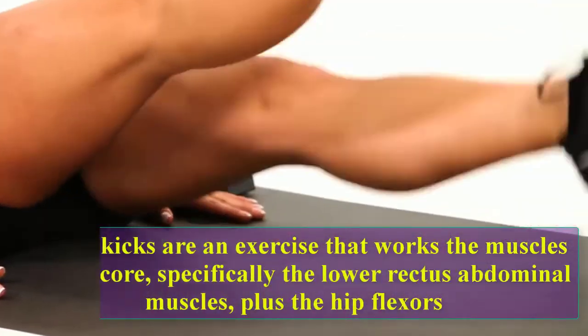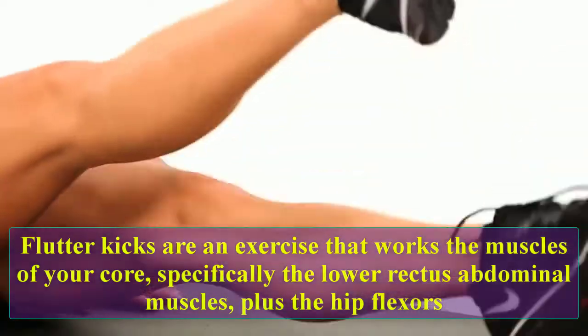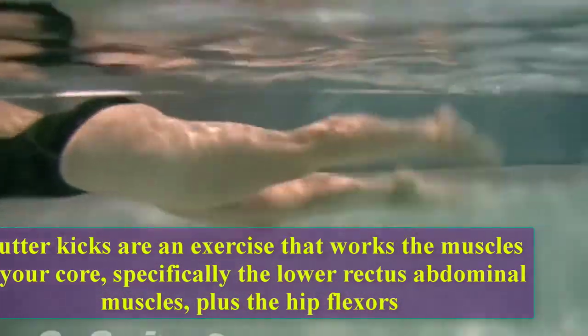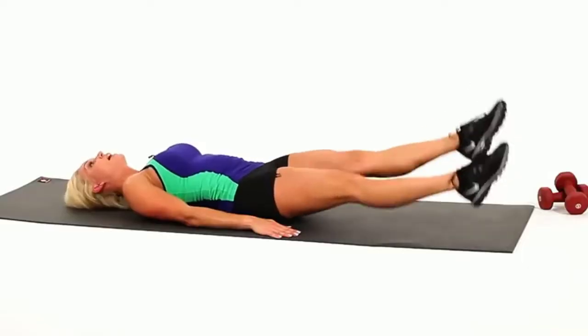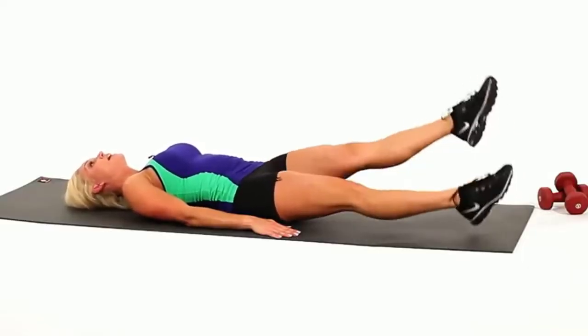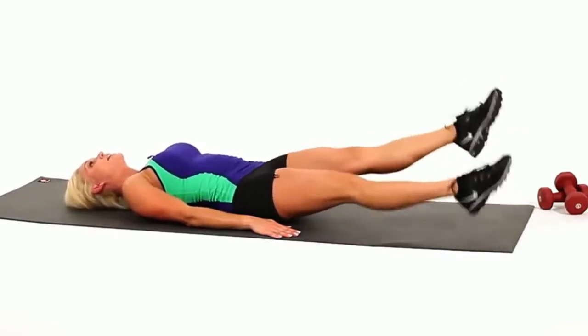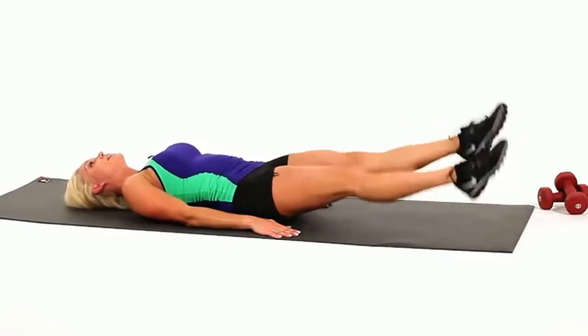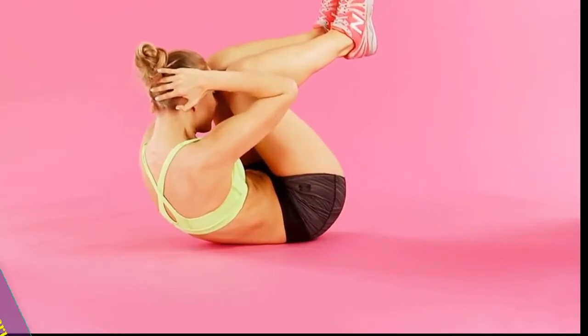Flutter kicks: flutter kicks are an exercise that works the muscles of your core, specifically the lower rectus abdominis muscles plus the hip flexors. Let's do 10 reps: one, two, three, four, five, six, seven, eight, nine, ten.